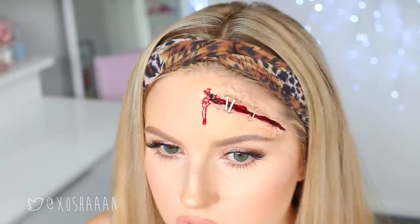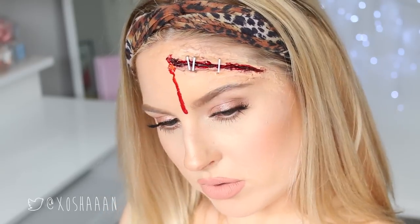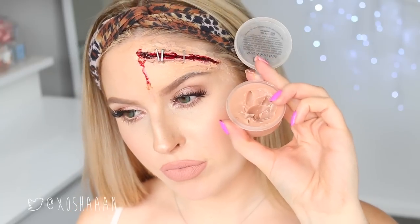I actually really like how this one turned out. I kind of wish I had stopped here. But yeah, for a Halloween party or something, it looks super wicked and realistic enough.